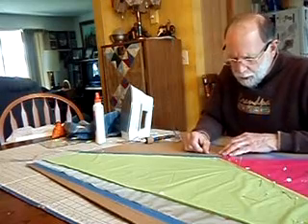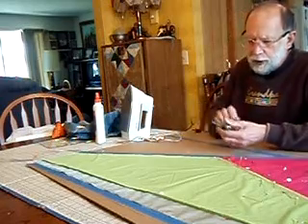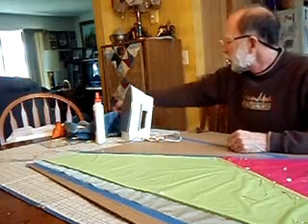This is Joe here. I'm going to show you how I'm going to make a kite. This is a tool we use to cut it — it's a hot knife, a soldering iron with a chisel tip.